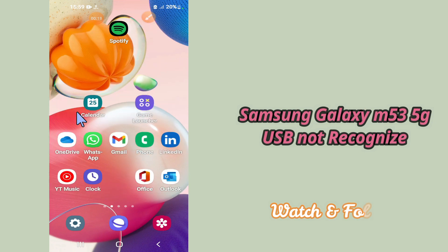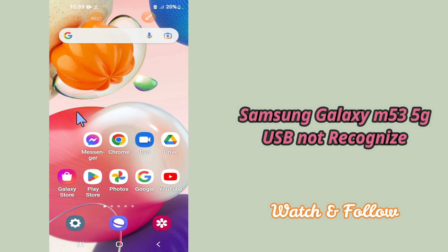But before that, hit the red subscribe button and the bell icon to stay updated. Now watch this video and you will learn how you can fix USB not recognized and not supported problem in your device Samsung Galaxy M53 5G.